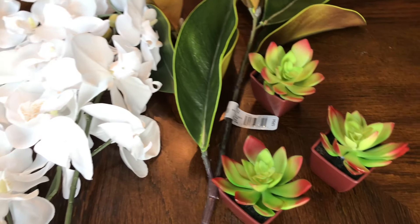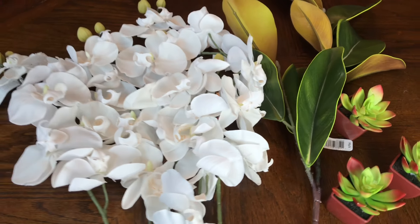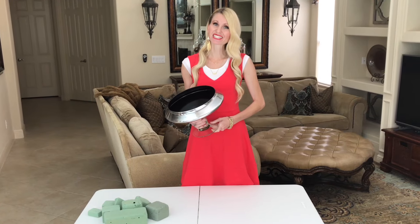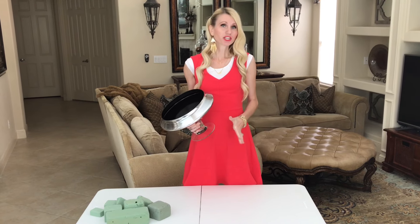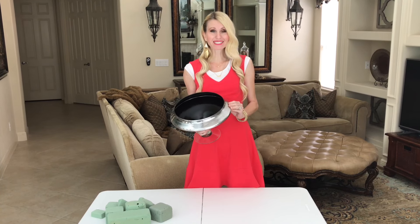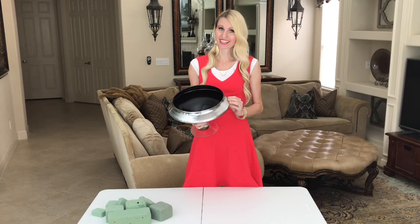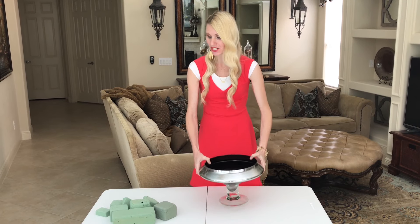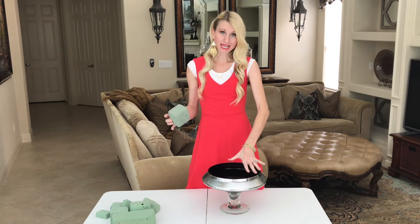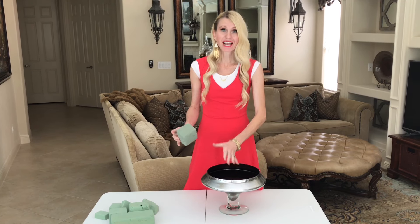The next thing you need to do is get some kind of container — you can get a base or a box. I found this at TJ Maxx; it's very similar to the inspiration piece and it was only $14.99. After you've found your container, we're going to fill it up with floral foam to form a base on the bottom, and then secure it together with floral pins.